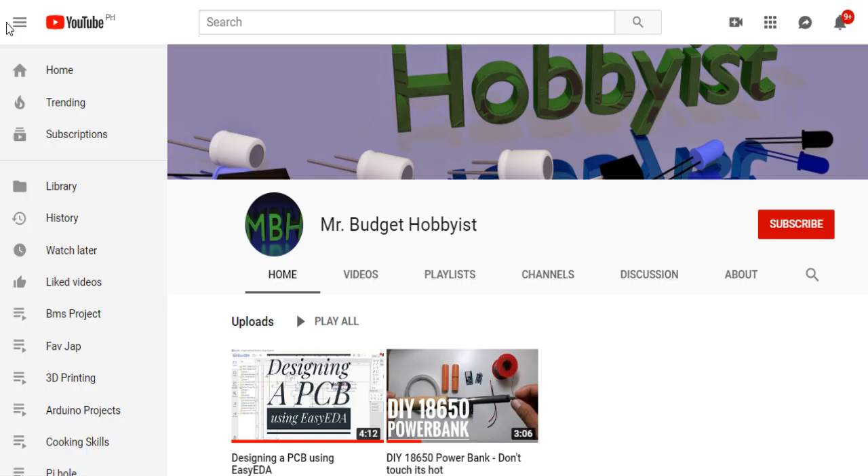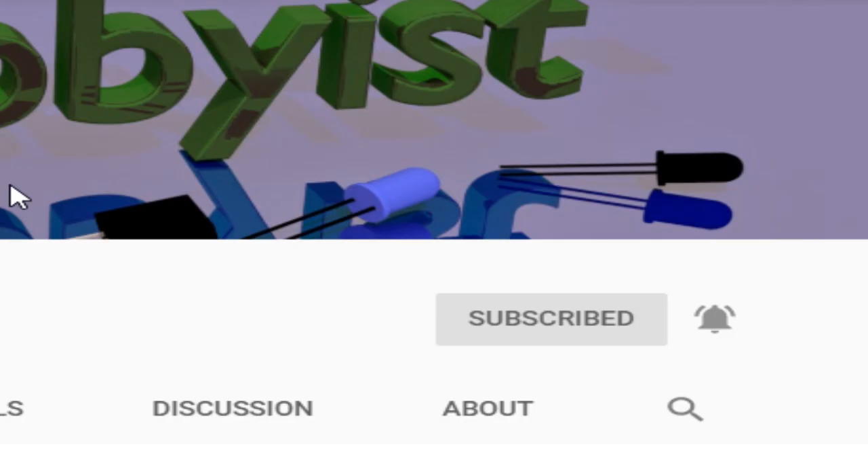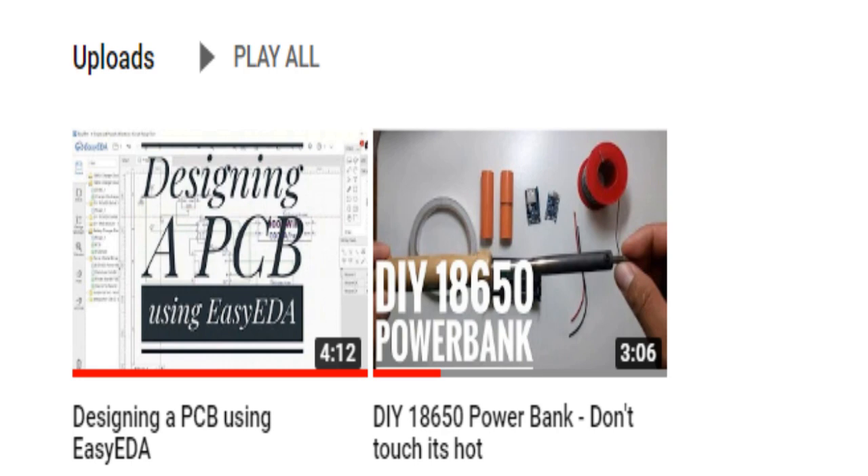But before we start, please click subscribe and the notification bell so that you'll be notified of future videos. If you haven't seen my previous videos, just feel free to watch them after this video.